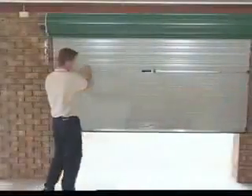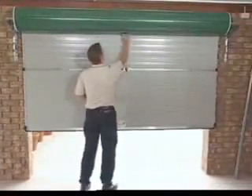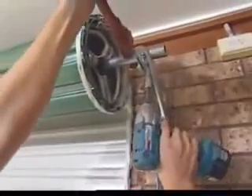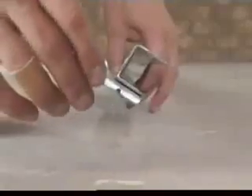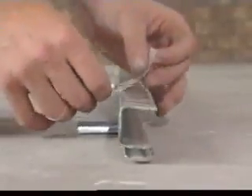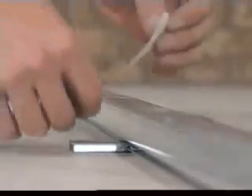Before you fix the guides, you should check that the curtain overlaps equally on both sides. If it doesn't, adjust as required. Slide half of the number of guide clips into each guide. Position the bottom clip 200mm from the floor with the rest evenly spaced along the guide. To prevent the clips from sliding down the guide, temporarily secure them with adhesive tape.